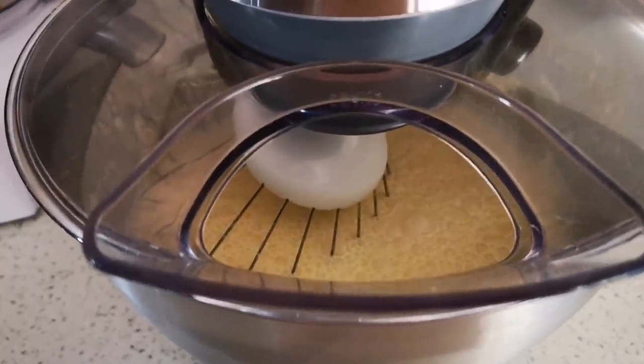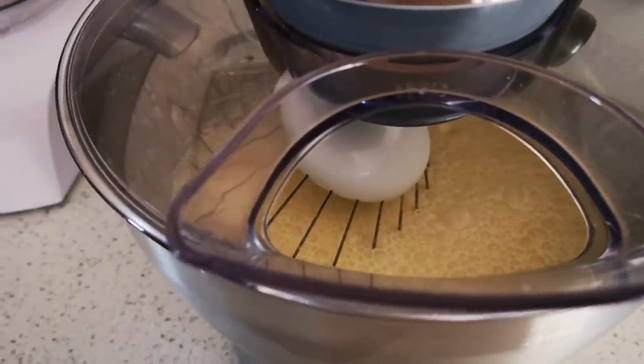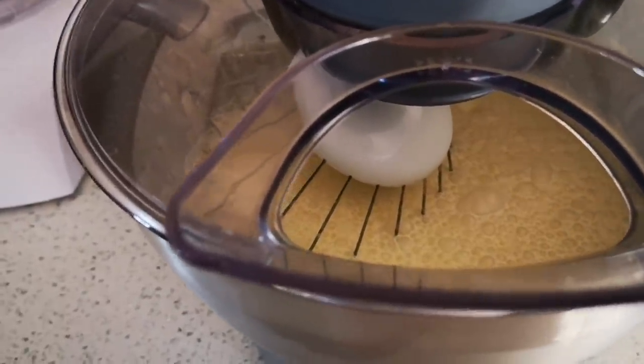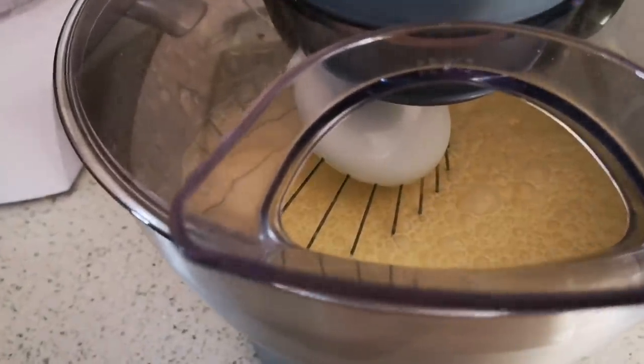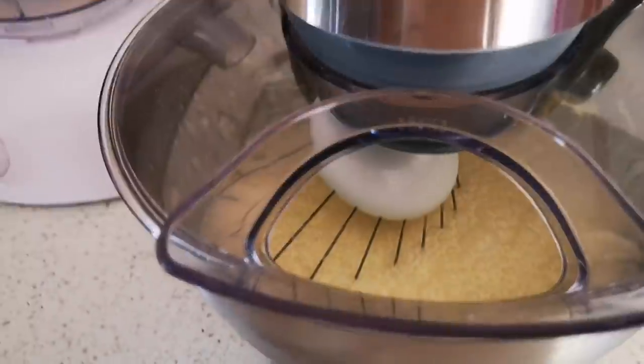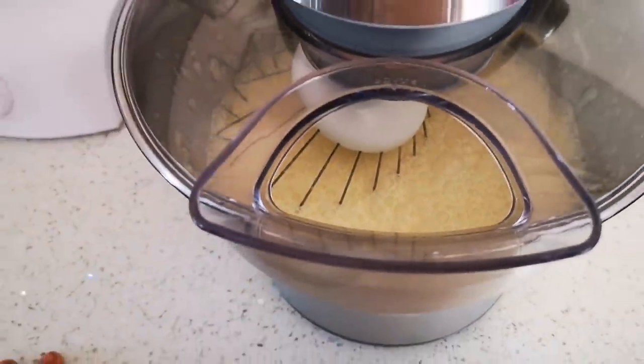Hello everyone! Today I'm making a peppermint crisp tart trifle because it's Robin, my bestie's favorite, and he's coming along with two other besties of mine. So I'm making them their favorite.